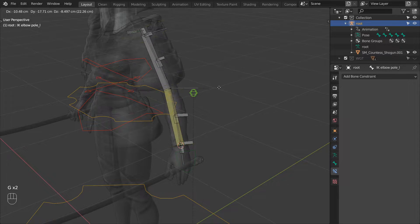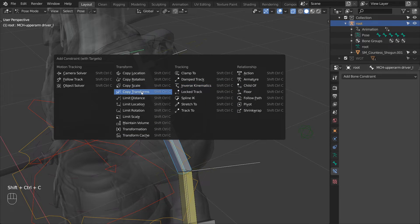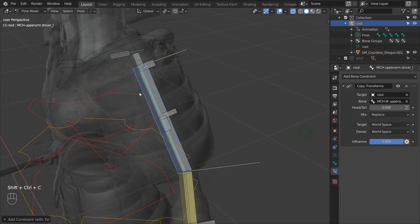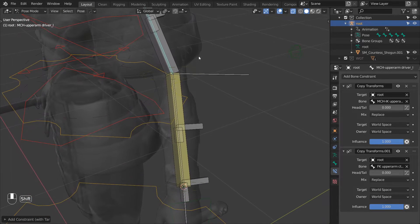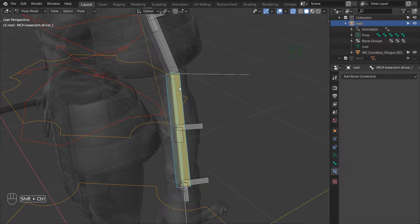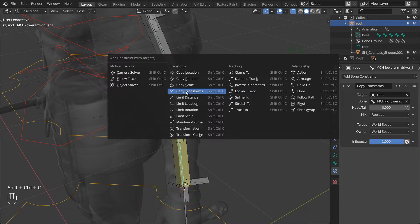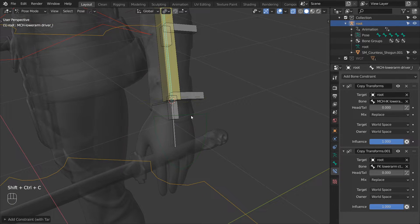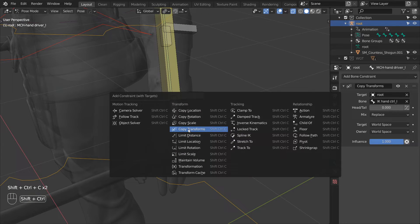Now we can take the driver chain and make it follow the FK and IK setups. Constrain the upper arm driver first to the IK chain and then to the FK. Then repeat the process for the lower arm — constrain the lower arm driver first to the IK and then to the FK bone. And then repeat the process again for the hand, first to IK and then to FK.